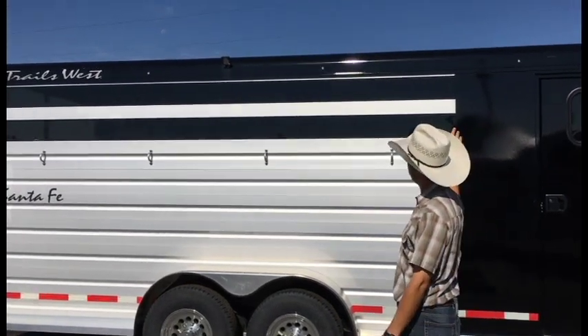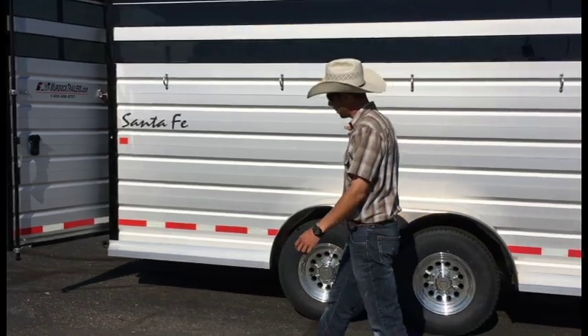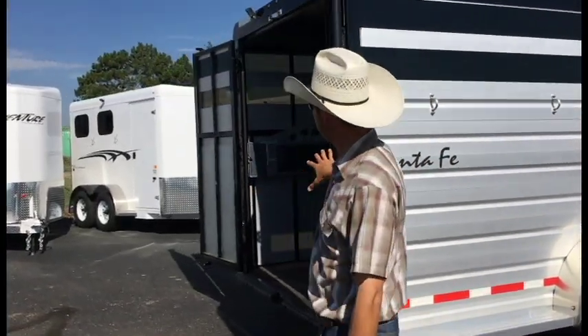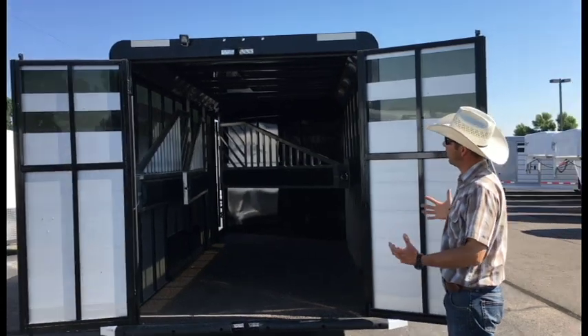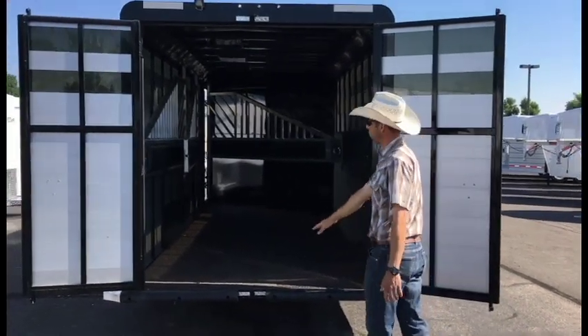Exterior load lights, and we do have more running lights across the top. Outside ties, and a full-length running board on the trailer. There's a door in the back — this trailer we outfit with the double rear doors, going into a 7-foot wide horse compartment and full 7 feet tall also.